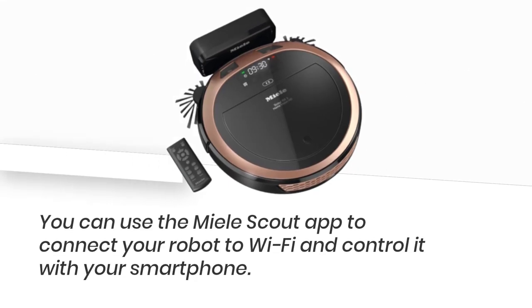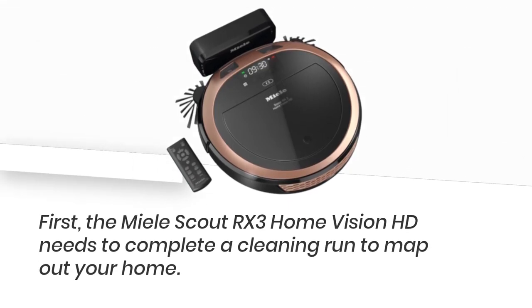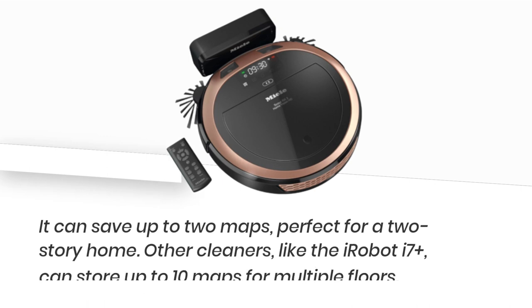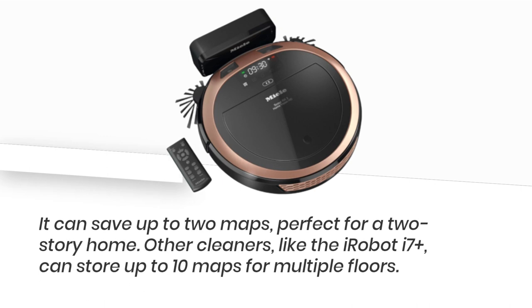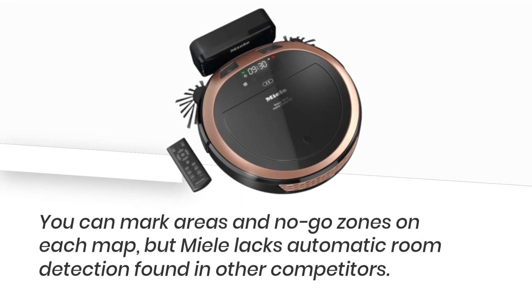You can use the Mele Scout app to connect your robot to Wi-Fi and control it with your smartphone. First, the Mele Scout RX3 Home Vision HD needs to complete a cleaning run to map out your home. It can save up to two maps, perfect for a two-story home. Other cleaners, like the iRobot i7 Plus, can store up to 10 maps for multiple floors. You can mark areas and no-go zones on each map, but Mele lacks automatic room detection found in other competitors.